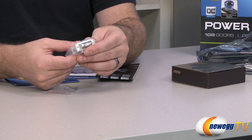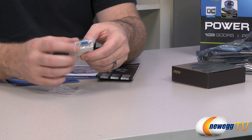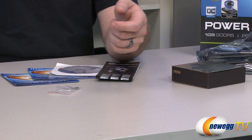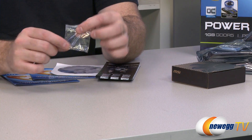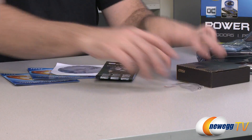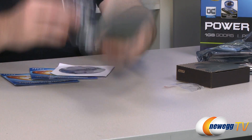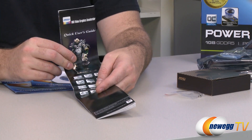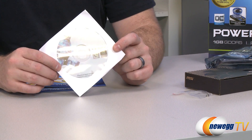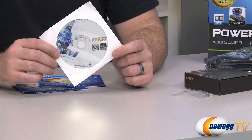You also get a DVI to 15-pin D-sub VGA analog connector, which will only work with one of the two DVI connectors on the board. You also get a couple of screws, which I'm guessing are for the extra fan that's included. You also get the MSI quick user's guide with basic information on computer assembly, as well as the MSI Afterburner and driver disc.